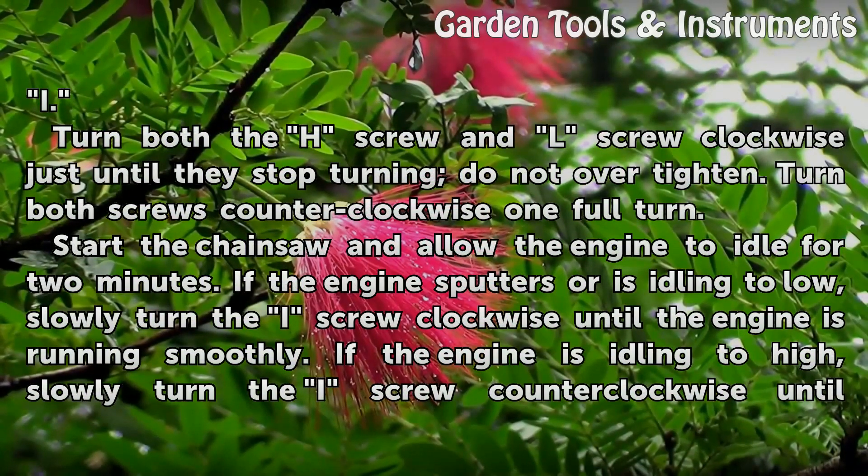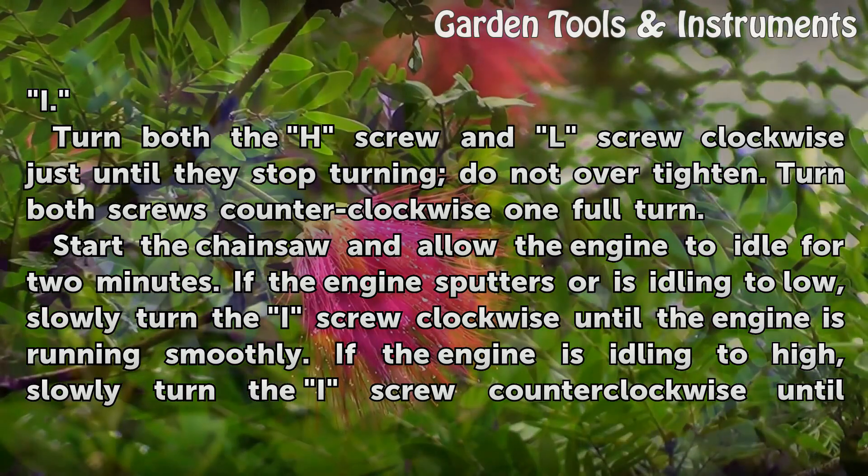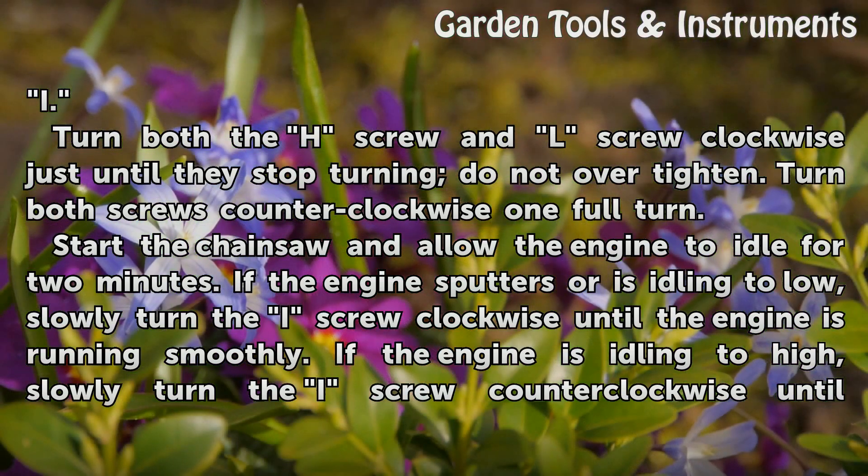Turn both the H screw and L screw clockwise just until they stop turning — do not over-tighten. Then turn both screws counterclockwise one full turn.